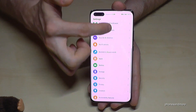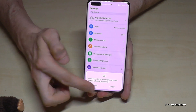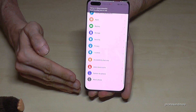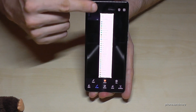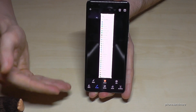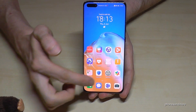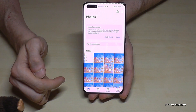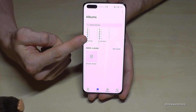Let me also show the scroll shot feature. I go to Settings because it has a long list — you can also use a website. I take a screenshot and swipe down on the preview. The first time you need to tap Allow, and then it will automatically scroll and capture the entire page. If you want to stop it you can tap the screen. Your complete settings or webpage will be saved as one long screenshot. You'll find all your screenshots in the Gallery under Albums, where screenshots have their own dedicated folder.